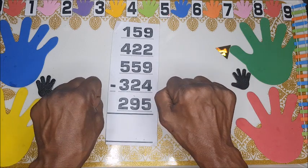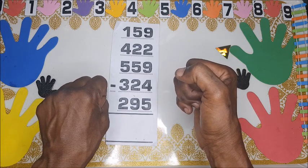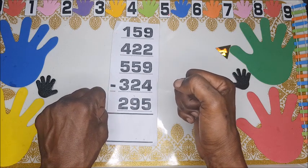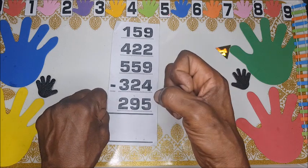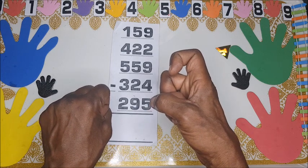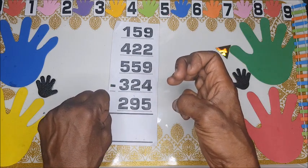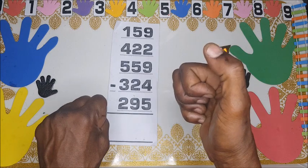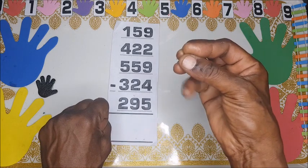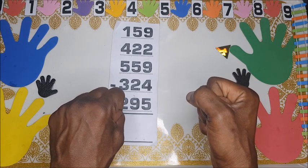You turn your fist or your hand 90 degrees anti-clockwise — that puts us in the hundreds. You bend the pointing finger which is 1, so that's 100. Then 200, 300, 400, 500. But watch out at 600 — you have to put fingers together for 600, 700, 800, 900.